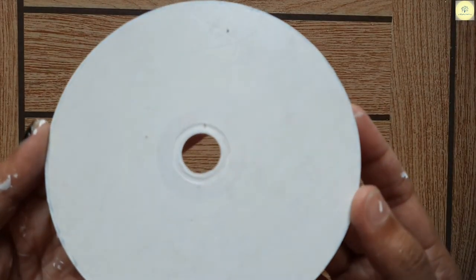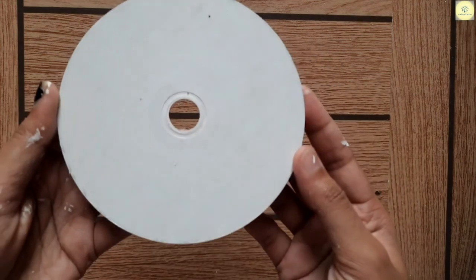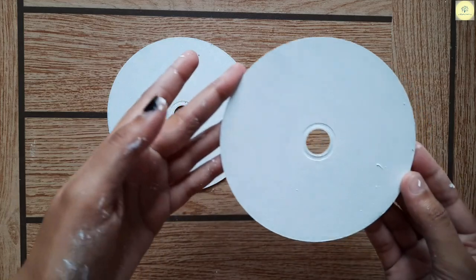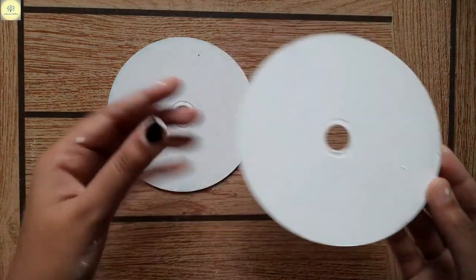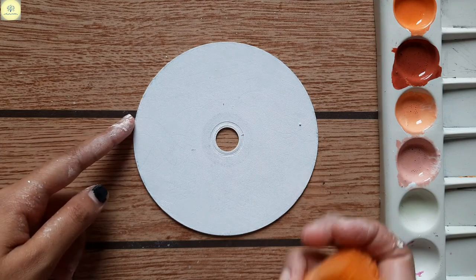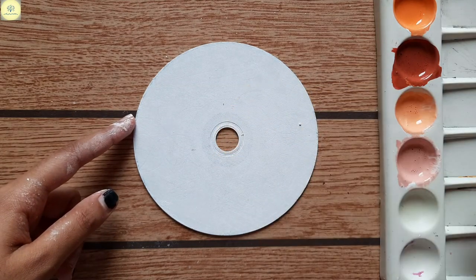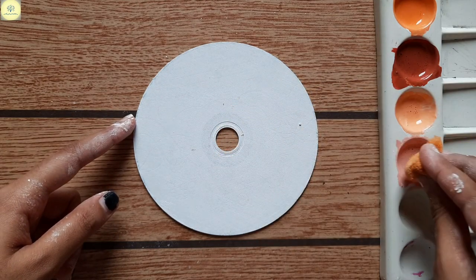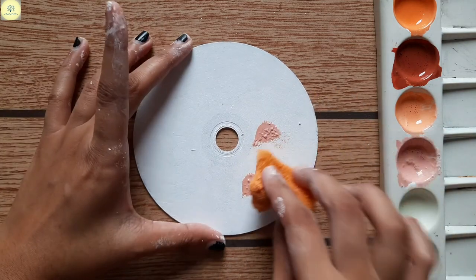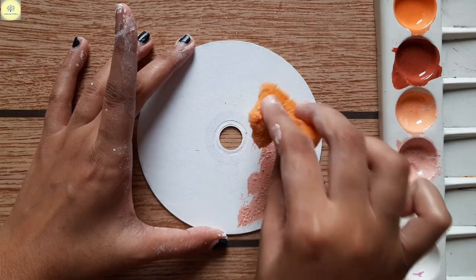We have applied our base on the CDs and now we will apply our colors. I have this light brown color which is somewhat looking like peach. I will cover my CDs with the help of a sponge.